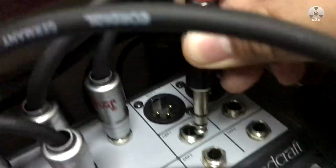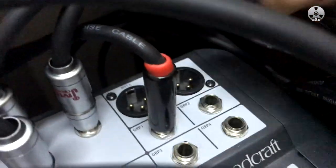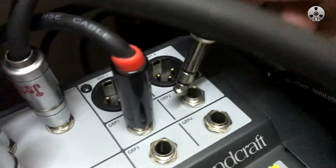Now this part is where we differ from the common practice of plugging into the master outputs to connect the studio monitors. Instead, we will connect the monitor cables to the groups 1 and 2 outputs.